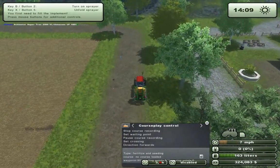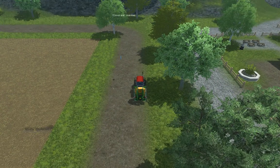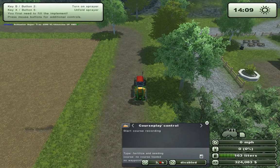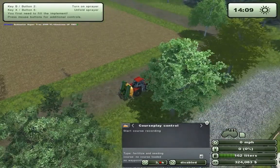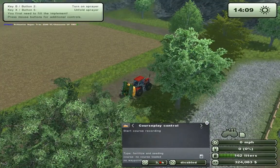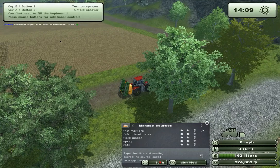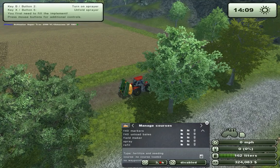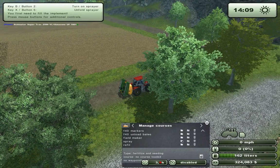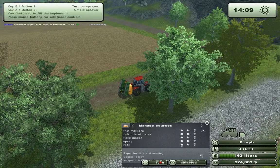Then we'll just stop here and save this refill route. Then I want to reset the course. Now we will combine these two routes and it's easily done. Just go to Manage Courses and load the field route first — not the refill route. Always load the field first if possible. Load the spray field and then we will add the refill to the end of this field.